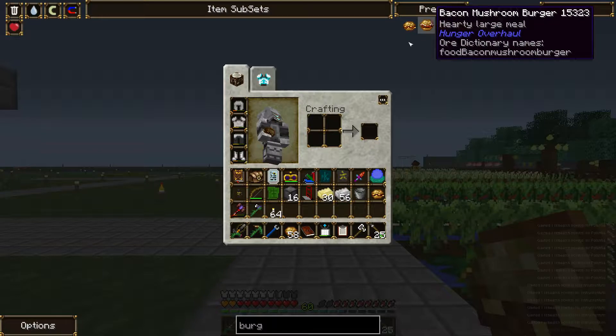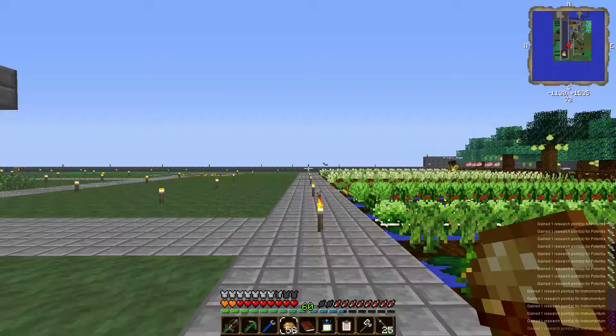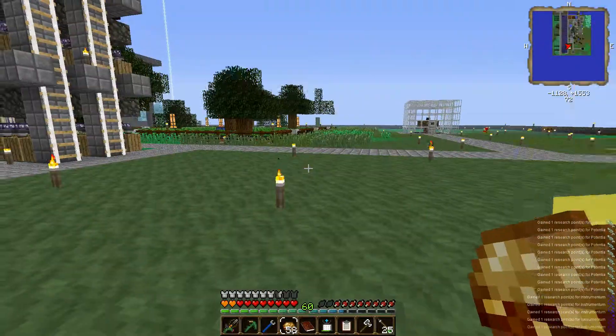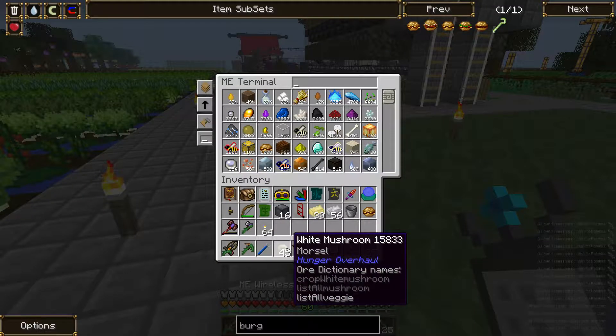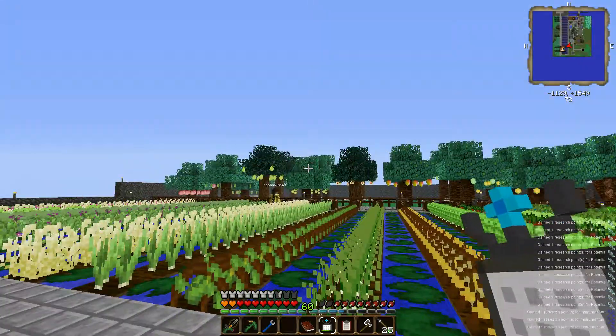I think I can. Yeah, OK. But I need like a bunch of them - oh, I have 45. 45? I need a thousand. We don't even have any extra activators.